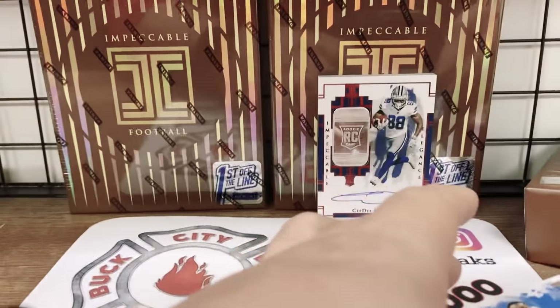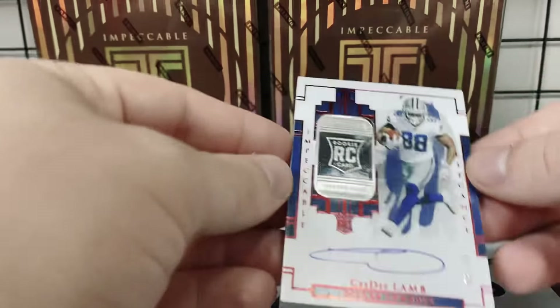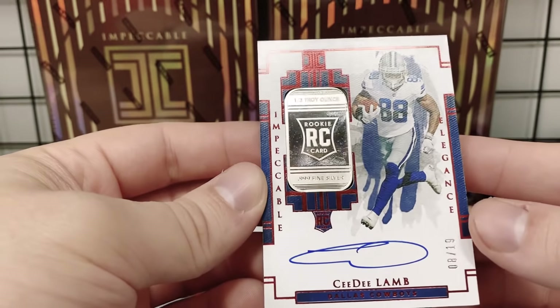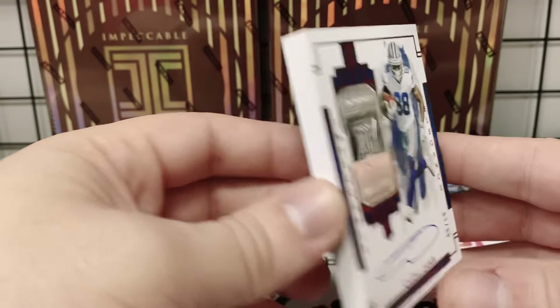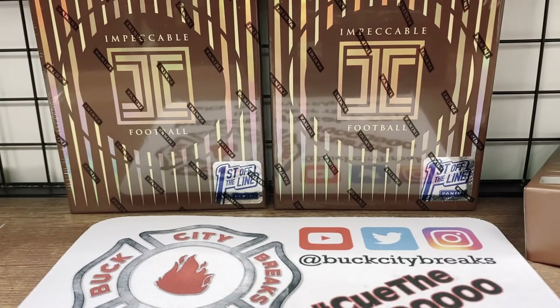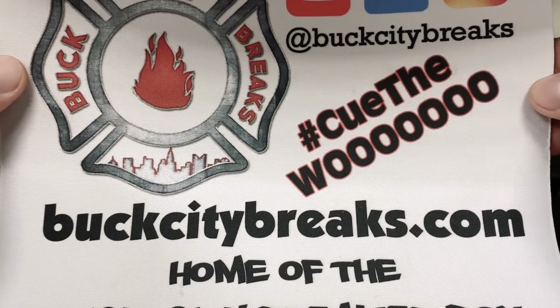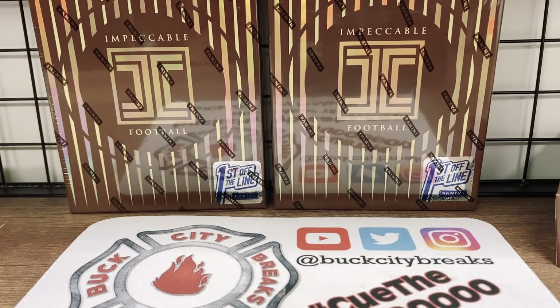CeeDee Lamb coming in clutch on the super short print, eight out of 19, with that half troy ounce rookie card shield and on-card ink — such a beautiful card, love it. Make sure you guys check out buckcitybreaks.com — we have Impeccable on the site right now and it's going really fast. We don't have a ton of this stuff so go over there and score your squad while you still can. Thank you guys for checking out the video, make sure you subscribe, tap that thumbs up, and we'll see you guys soon — peace!